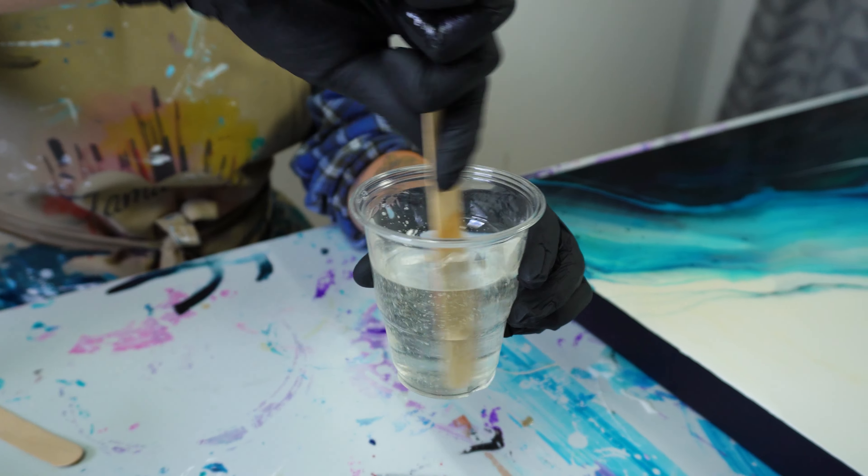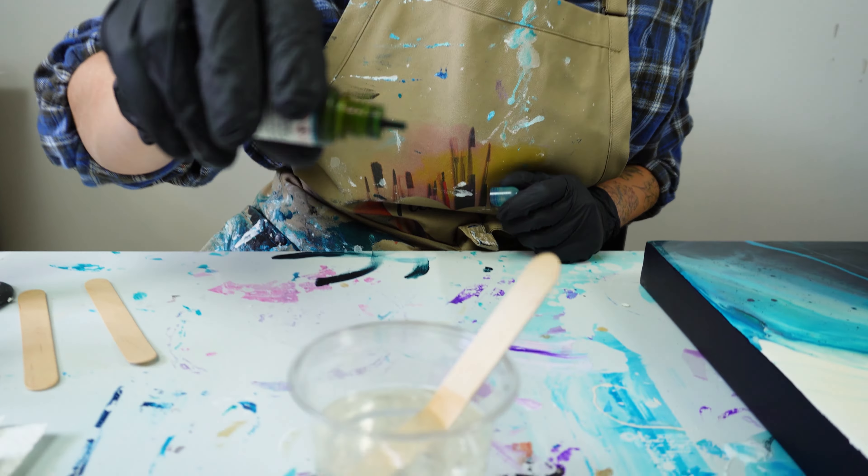I stir this for about five minutes. The last thing I'm going to do is add a slightly blue pigment to this resin. It is going to give this a really glassy, water ocean-like effect that I'm going for in this Majestic Tides series. So I am just going to mix that together.